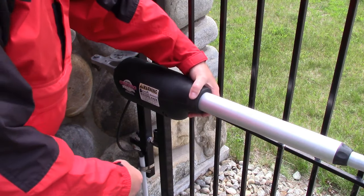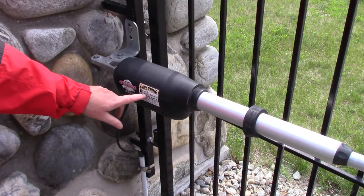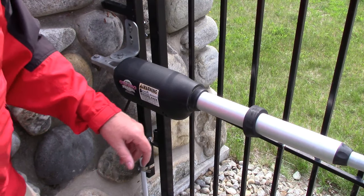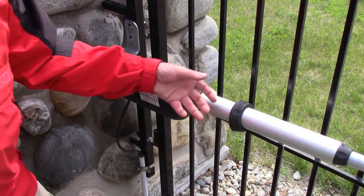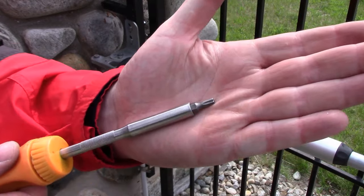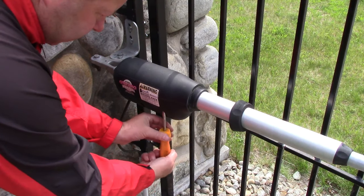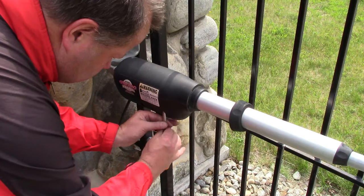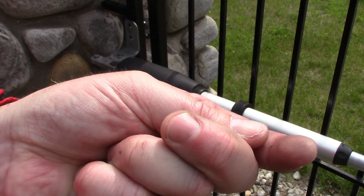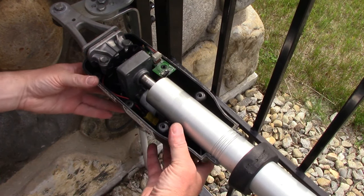To get these Mighty Mule or GTO actuators apart, you have to take this front collar off. If you've never had it apart before, there's a seam here and you just have to cut along the sticker on both sides so you can separate the halves. These can sometimes be a real bugger to get off — big channel locks work. To get these out they use a T25 Torx bit, and there's six screws to get out.